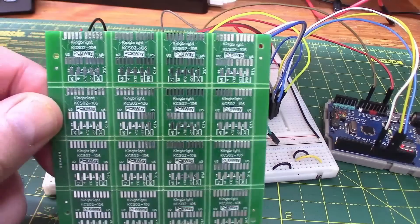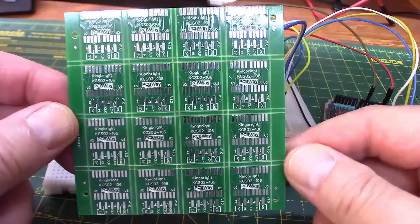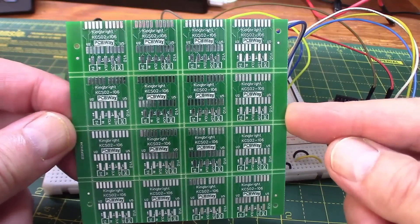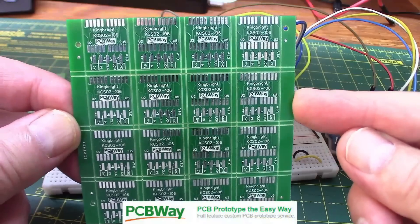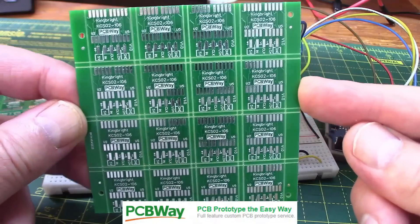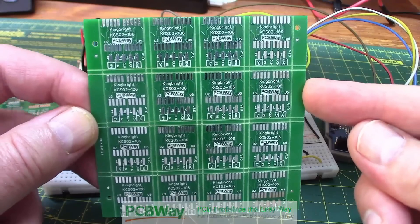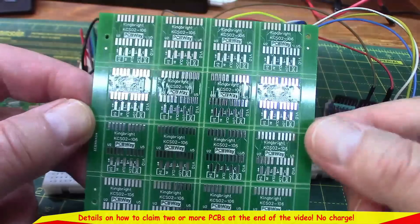This is a panelized board, so you've got 16 of those little boards in one panel. The PCB company — in this case PCBway — charges 100 by 100 millimeters max, so I thought, how many can I fit in? I could fit 16, so I can do five boards at 16 boards a time and possibly give some away.